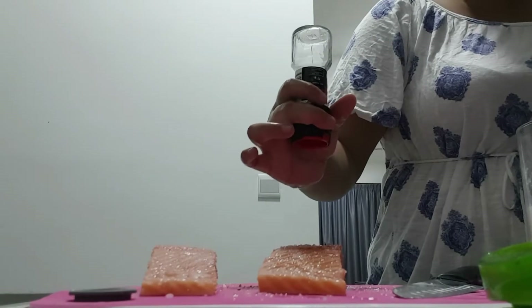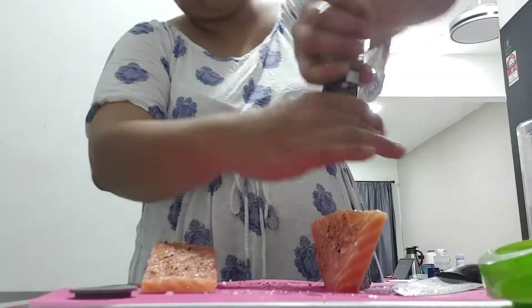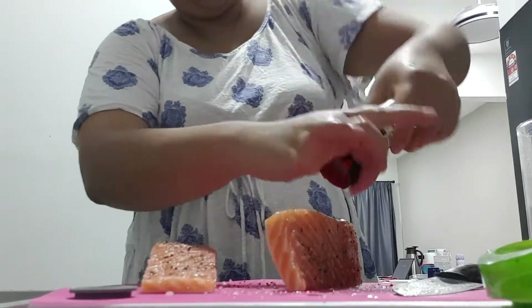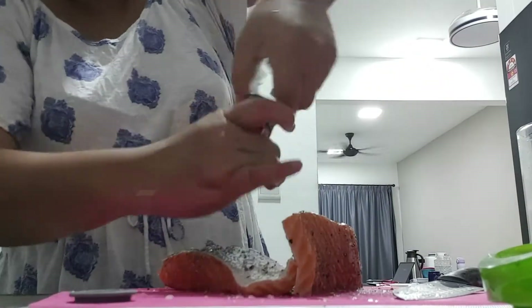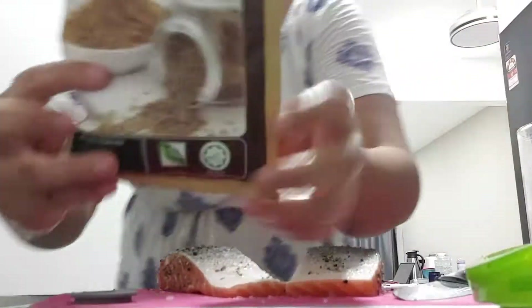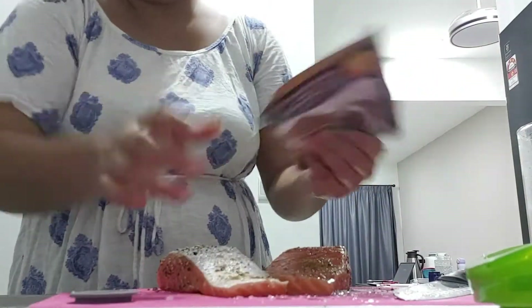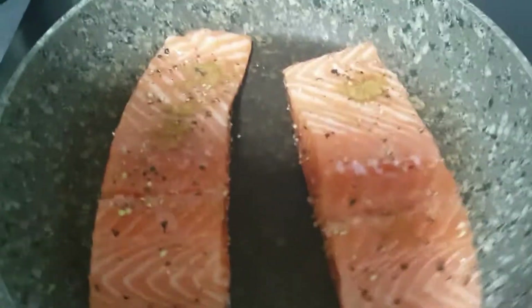What I did is I seasoned it with salt, pepper, and put a little bit of cumin powder onto it. It's not the ideal way but I like cumin a lot so I'm just going to put it. I'm using a stone pan where I don't have to use oil and it's non-stick, so you can hear the pan sizzling. I know the cumin is one clump.